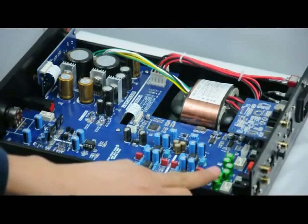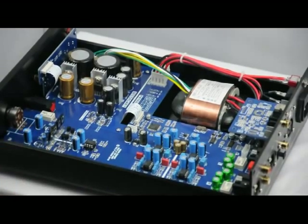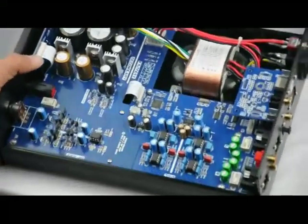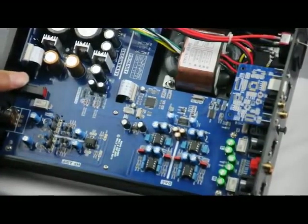This is the full operational amplifier. The sound is very amazing and beautiful. We always use good quality capacitors. This is the PCM, this is Panasonic, and this is Nichicon.